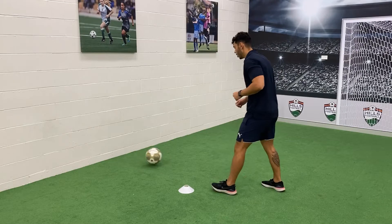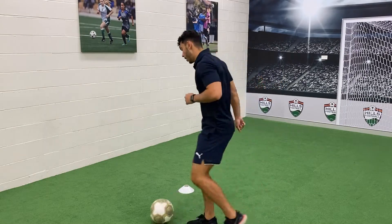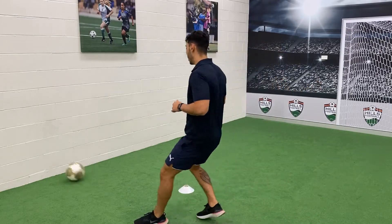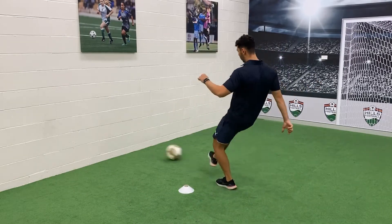The ball goes out, you take a touch across your body and play. Touch across your body and play. Keep repeating — touch across your body and play, across your body and play — working through the cones.